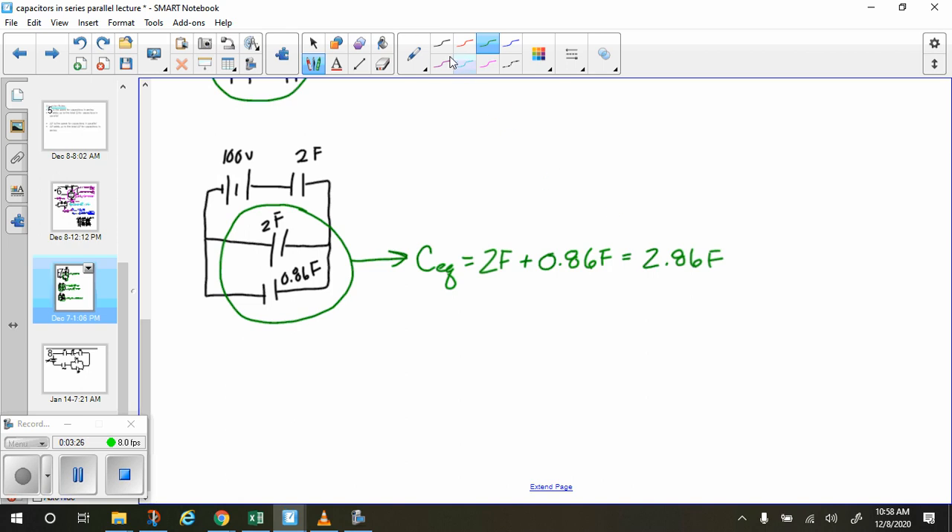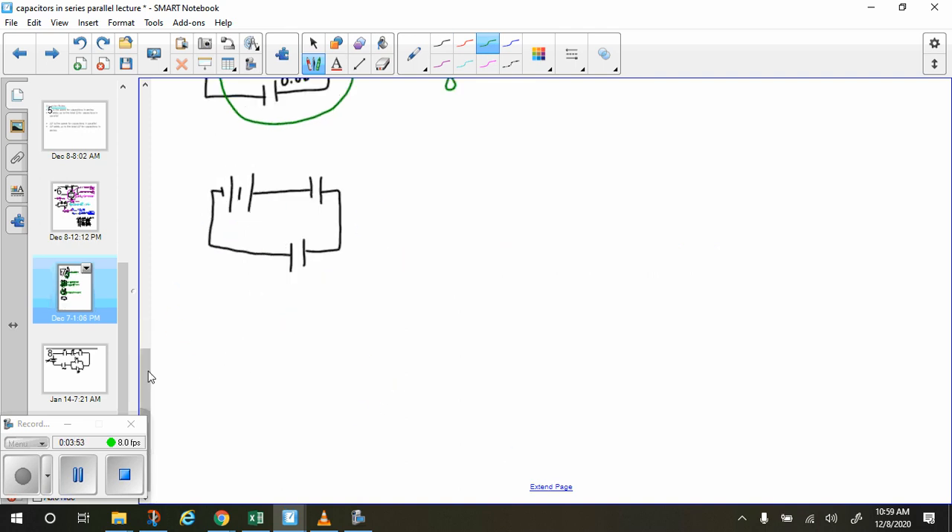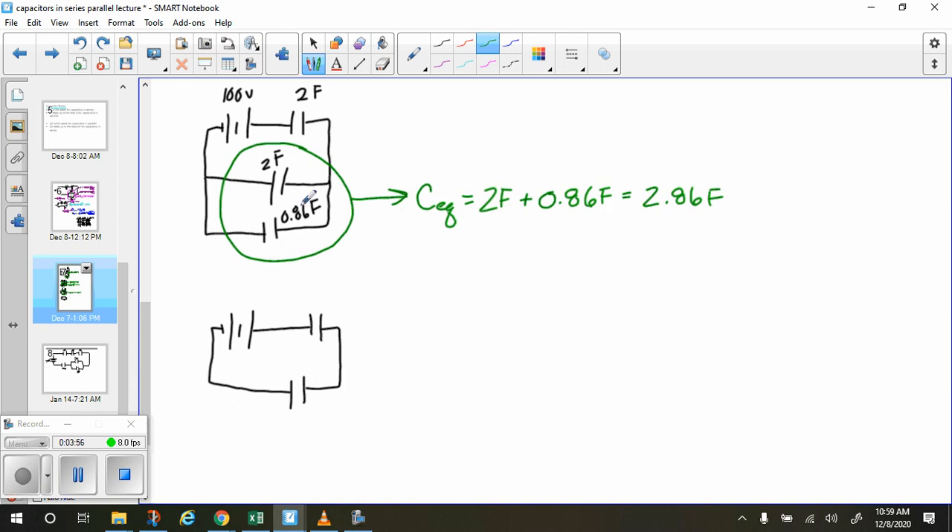In our last drawing, we now just have two capacitors in series, simplifying the circuit with each drawing. For simpler problems you might just write out one equation, but I'd recommend redrawing it each time for the more complex ones. So now we have 100 volts, 2 farads, and 2.86 farads.